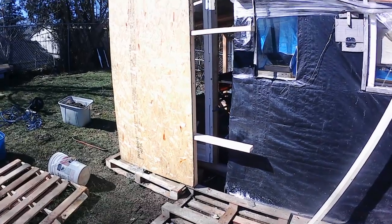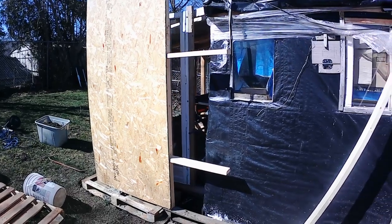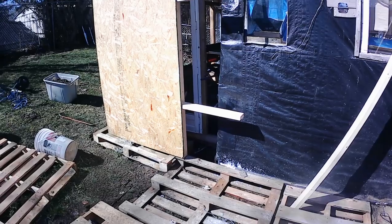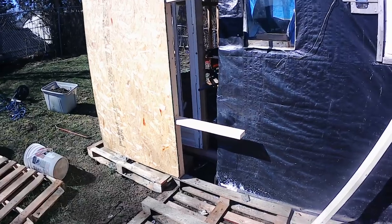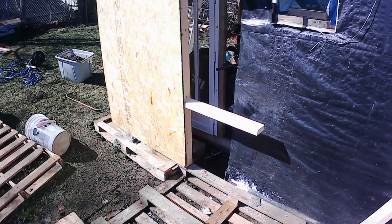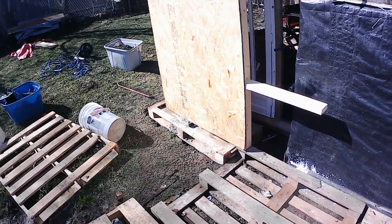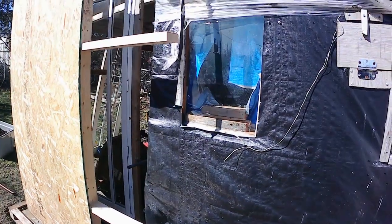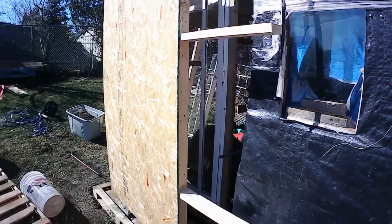I'm starting to build the outside wall for my new shop around the old shop. What I'm doing is just laying skids down, leveling them out with drainage stones. I don't own the house, so I can't dig into the ground to put posts or anything for the foundation, so this is the way I'm going to do it.